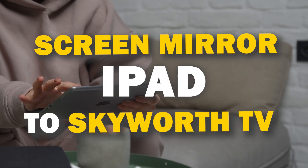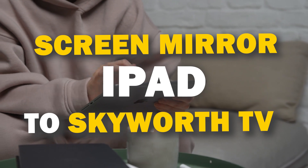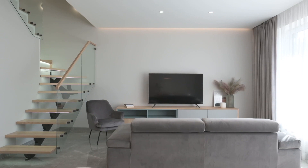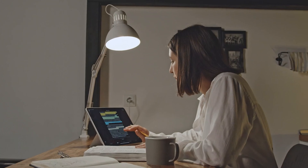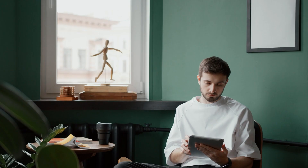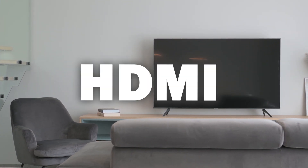In today's tech video, I'm going to show you three different ways of how to mirror your iPad to any Skyworth TV. Some of the newer TVs have a built-in way of mirroring your iPad to the screen, but not all TVs have this capability. So these three ways will work on any model of TV and any year of TV — you just have to have an HDMI connection to plug into.